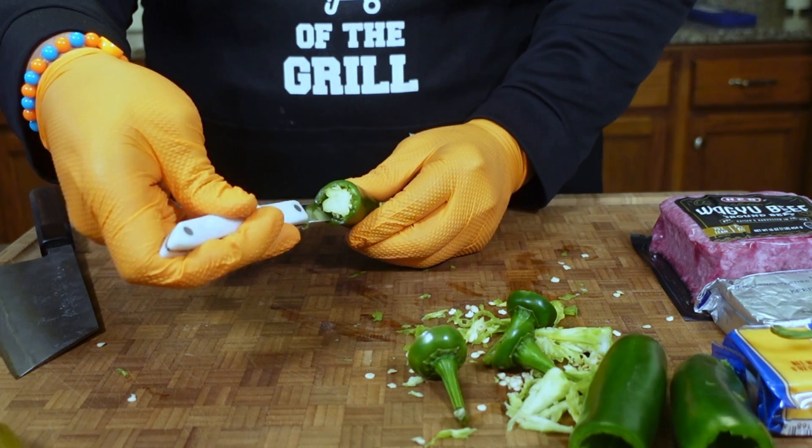I can honestly say that this does taste like a cheeseburger, just without the bun. I think that if you guys play around with these armadillo eggs just a little bit, you can make a lot of different things that are going to go great inside of this.